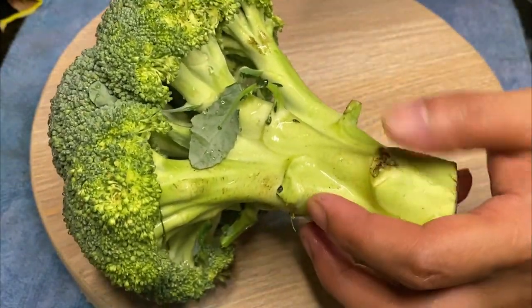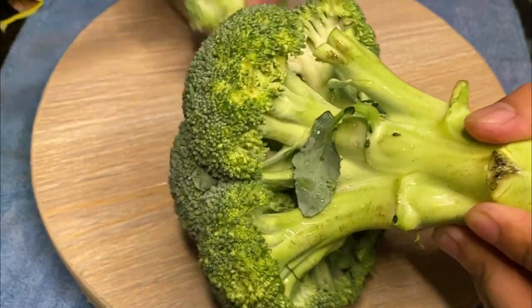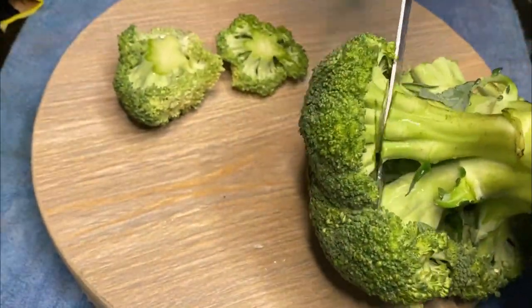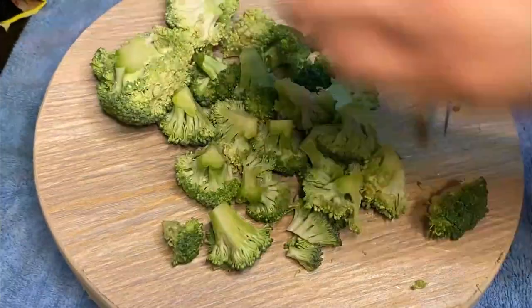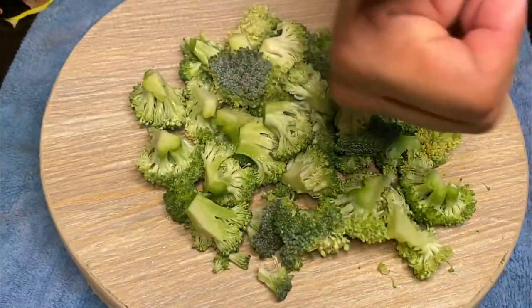Next, let's chop our broccoli. Chop it into small pieces. The size should be similar to how you cut the chicken. Let's speed up the chopping so the viewers don't get bored. And there, we're done, guys.